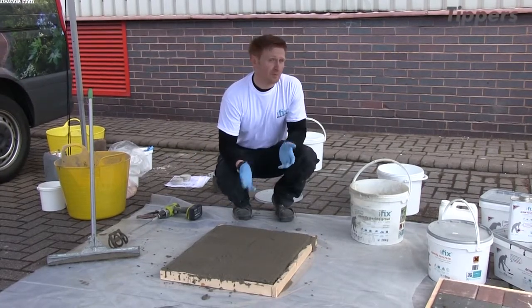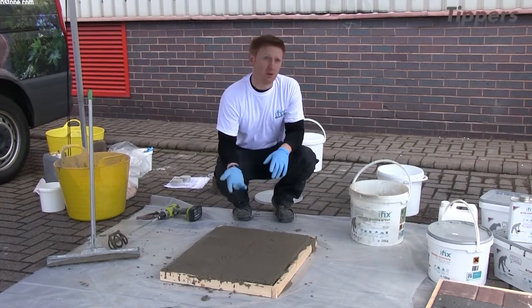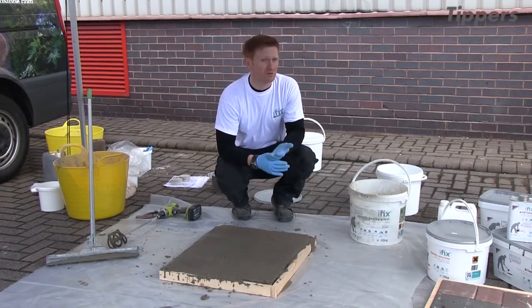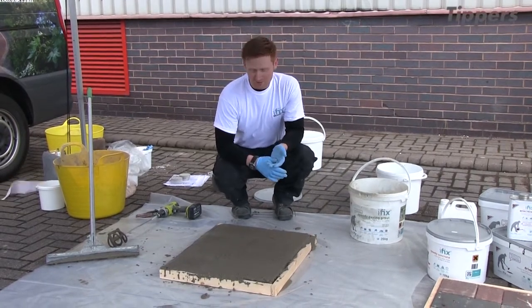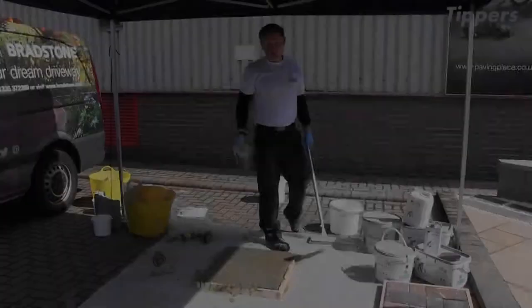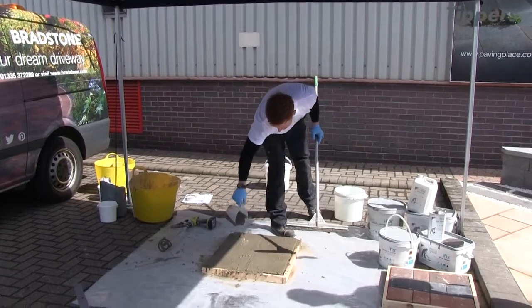After your 5 to 10 minutes is up, it'll begin to stiffen — that's when you need to start washing off. It will fully set in around 40 minutes or so. Leave that for a few minutes and then begin the washing-off process. You do it gradually over about a 15-minute window, beginning to wash it off after about 15 minutes.